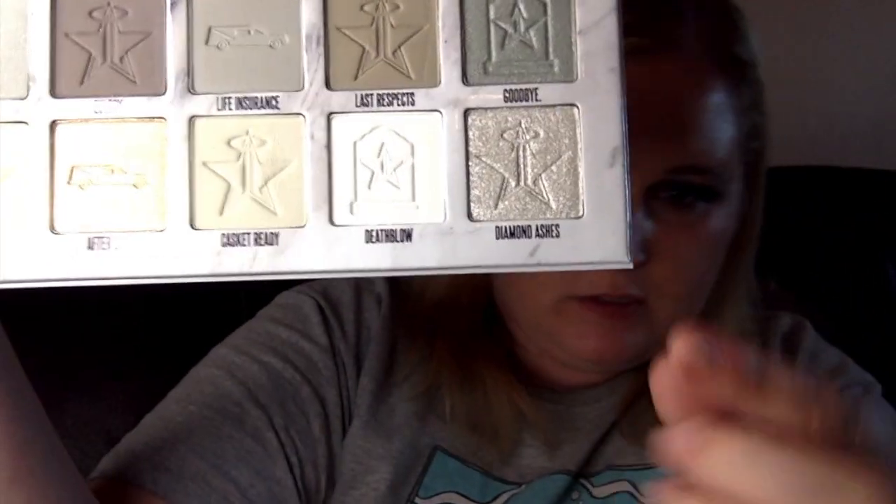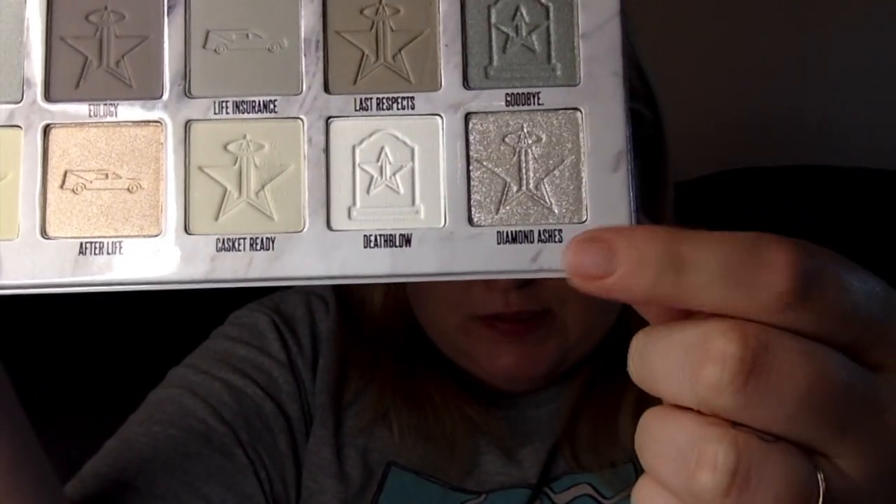Next, I'm going to take 'diamond ashes' to lighten up the look in my inner corner and bring it down to connect underneath, using a flat brush. Then I'm going to take 'stitch' — this is going on very nicely.